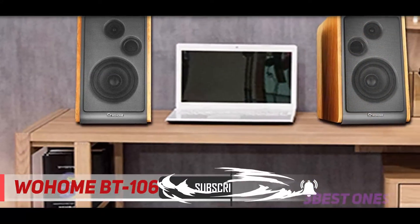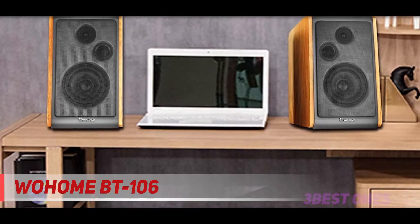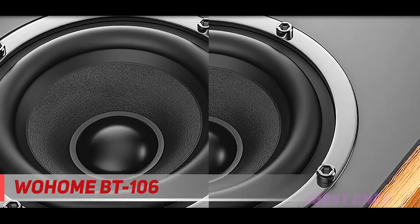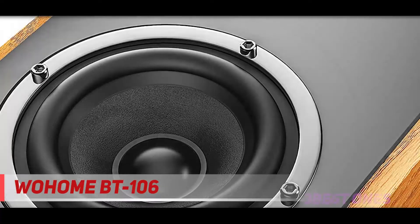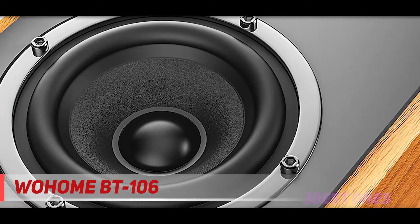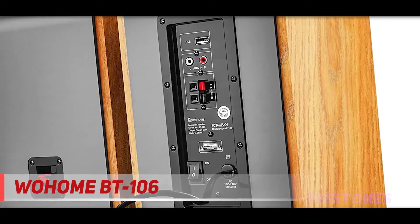One of these features is the enhanced dialogue technology, which is ideal if you are looking to use your powered bookshelf speakers with a TV or home cinema. The sound quality of the Wohem is good across the entire range and offers a particularly strong sound in the bass, which is great if you are looking to use the speakers with a TV or when listening to music with a heavy bass.